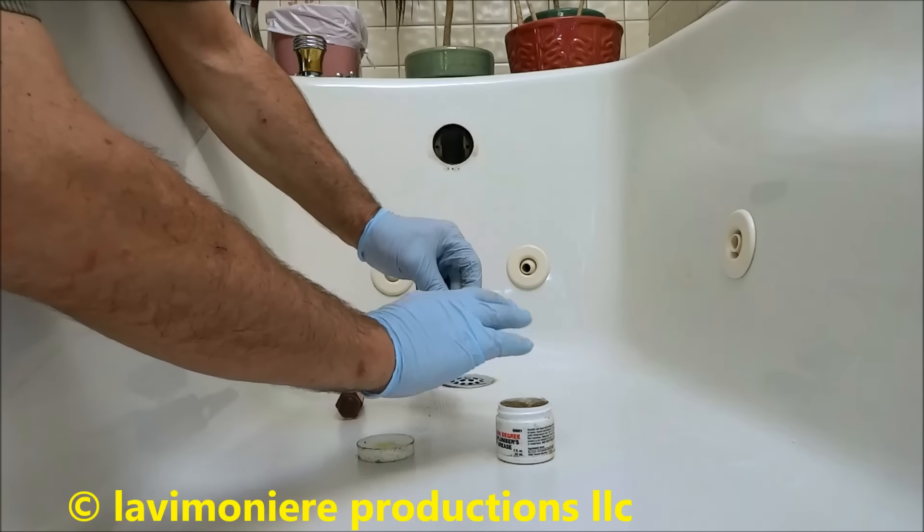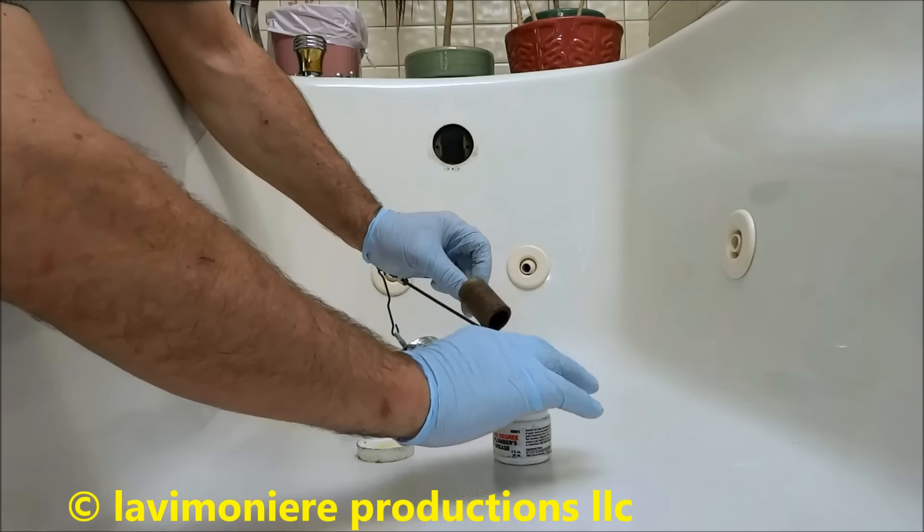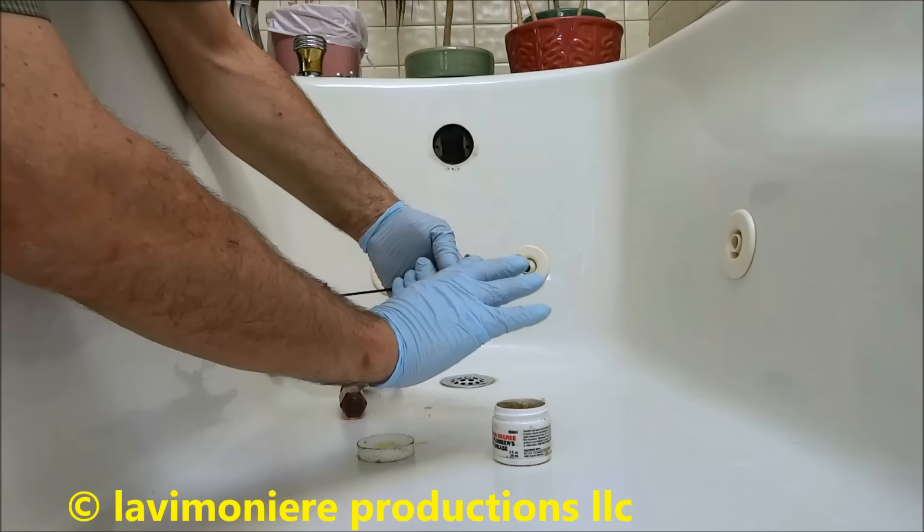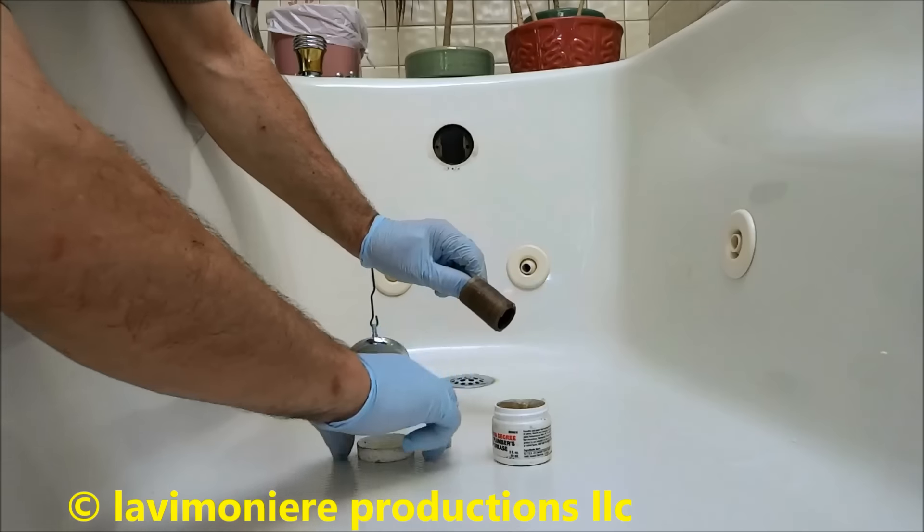And like I said, it's not 100%. And if they get some soap scum in there, sometimes you've got to jiggle it around back and forth to make it work good. But that's it. That's the best you can do.